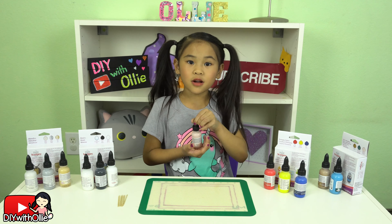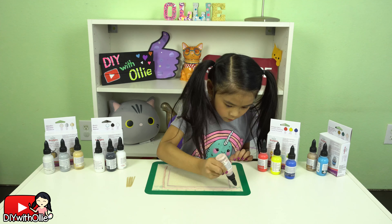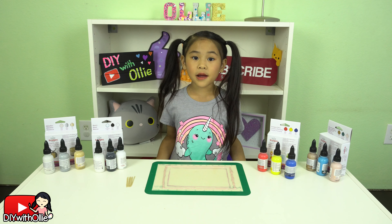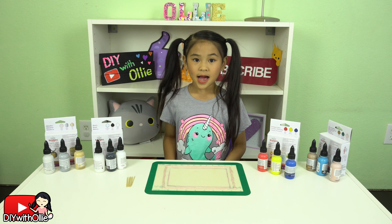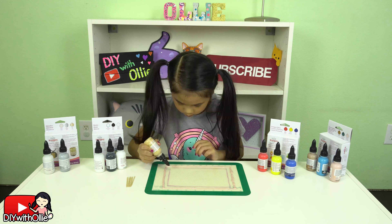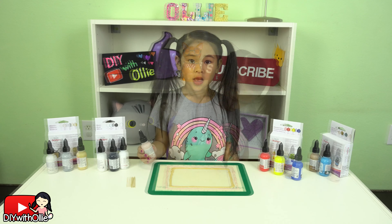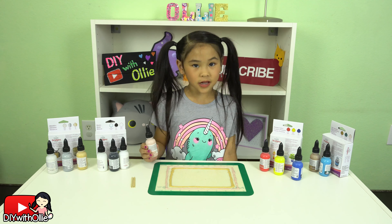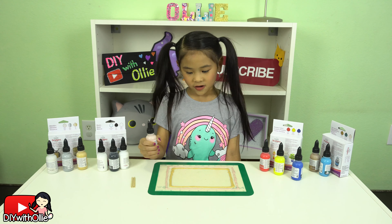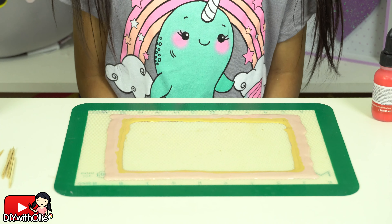First, draw out a rectangle with the Liquid Sculpey. I'm going to use rose gold. Now draw a smaller rectangle inside to make a border. I'm going to use the color gold. Fill in the border however you like — I will fill in the border with rose gold first.